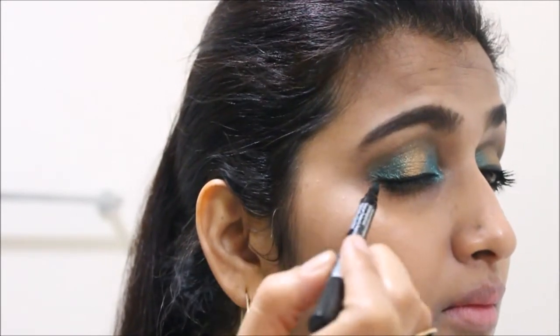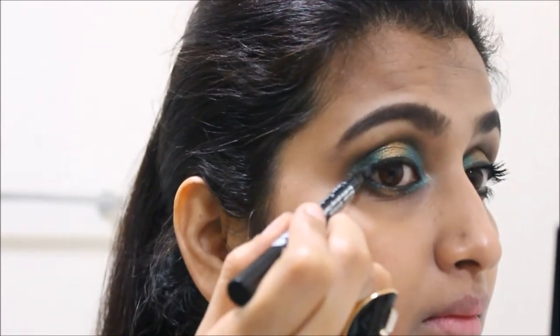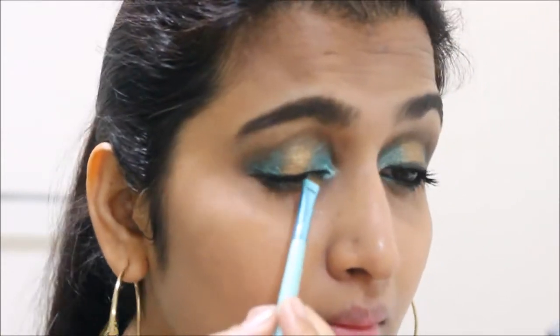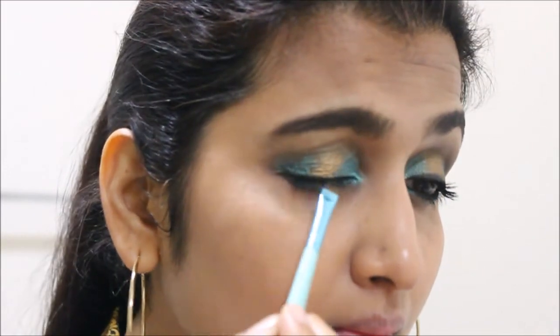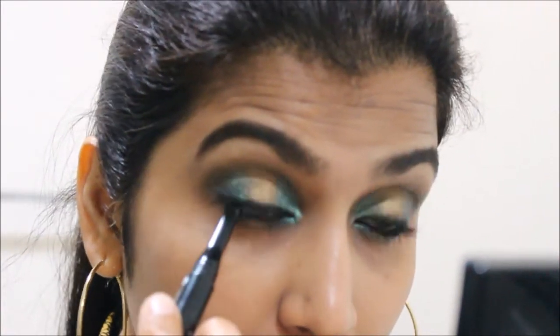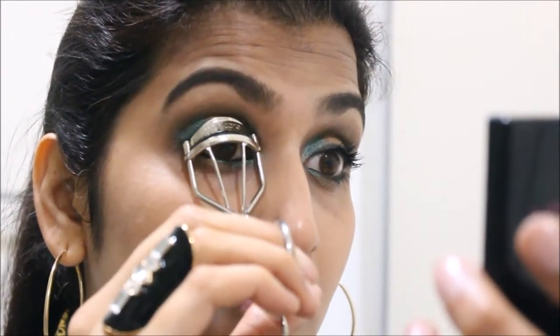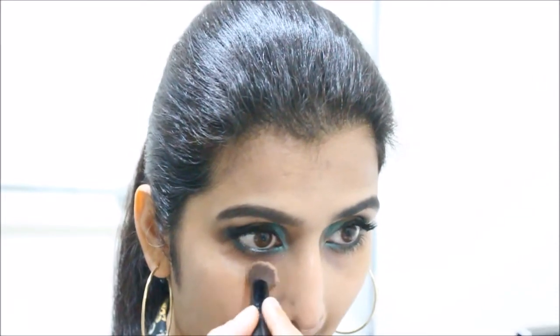I'm using the Bourjois eyeliner here — it is very dark and intense, and also sets very quickly. I don't want the eyeliner to be too harsh, so I'm blending it with an angled brush. The final step is to apply some falsies — I've applied the false lashes only at the outer corners.